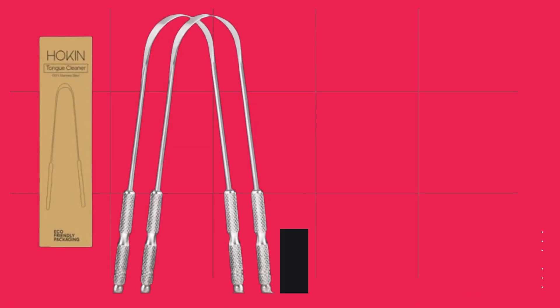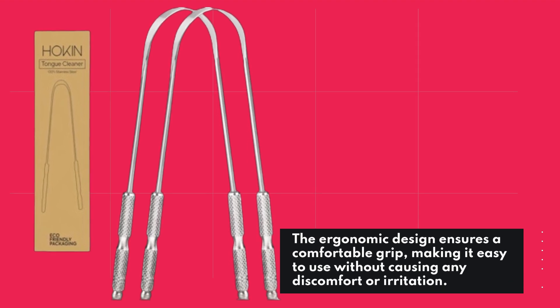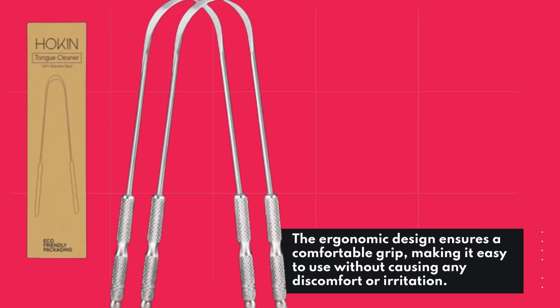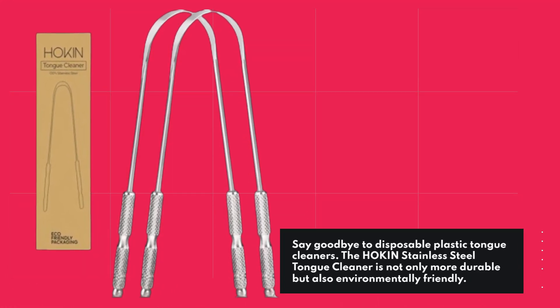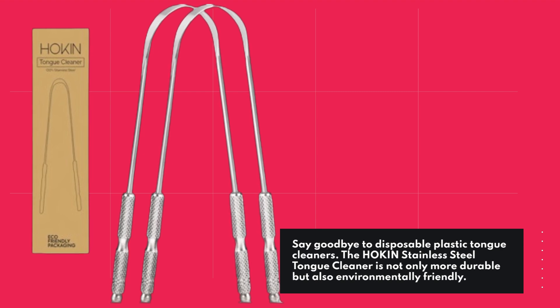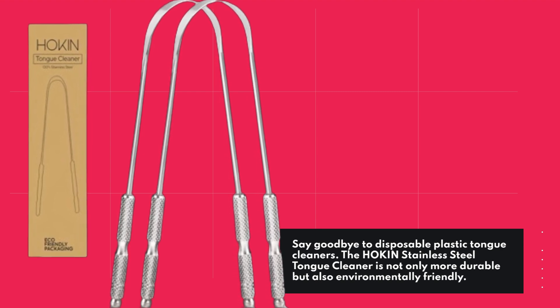The ergonomic design ensures a comfortable grip, making it easy to use without causing any discomfort or irritation. Say goodbye to disposable plastic tongue cleaners — the Hockens Stainless Steel Tongue Cleaner is not only more durable but also environmentally friendly.